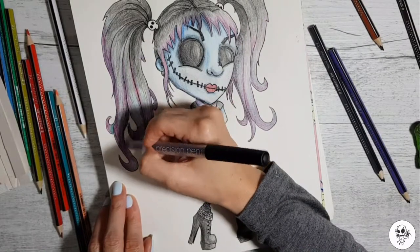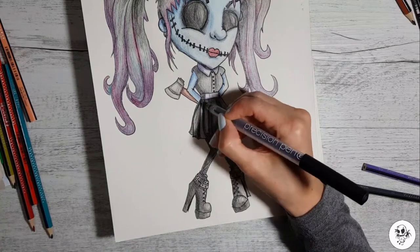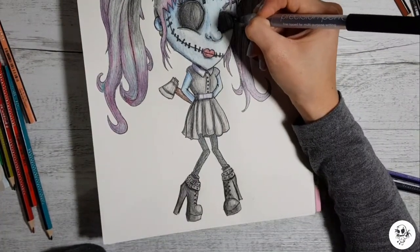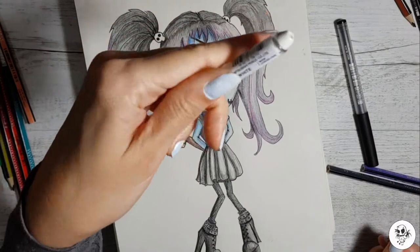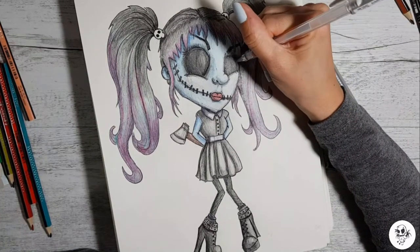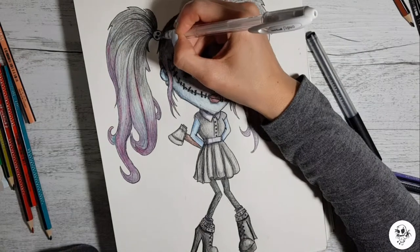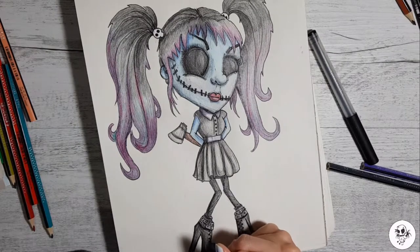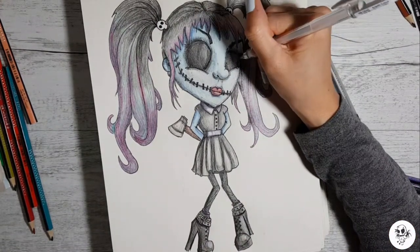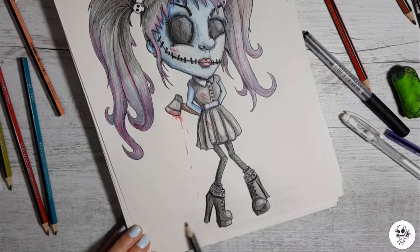Nearly finished. I'm adding some scratchy effects — some eyelashes. I realized I didn't give her eyelashes, so I'm just going to give her a little bit. I'm going to see if my gel pen will write over the top — my Uniball. It's definitely not writing over the pencil, which is a bit of a disappointment because I was relying on this pen to give me the white highlights and it's let me down. I think I need to invest in a better gel pen. I put some blood on her shirt — not good with backgrounds so I'm just going to color in the floor.